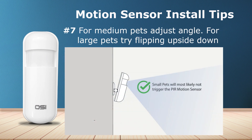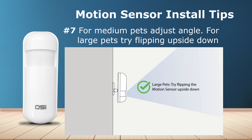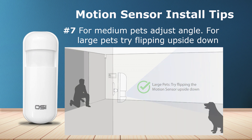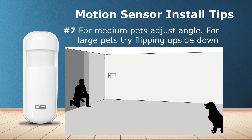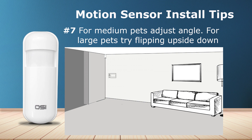Number seven: if you have any pets, you most likely do not have to worry about a small dog triggering the motion sensor. However, large pets will. For medium dogs, we recommend moving the angle of your motion sensor upwards or straight, as you see in this photo. For larger pets, we recommend turning the motion sensor upside down. Once you've repositioned the motion sensor, arm the alarm system and call your pet from across the room where the motion sensor is installed. Keep doing this test and repositioning the motion sensor until you find the sweet spot. Also move cat trees and other objects that make it easier for your cat to climb into the motion sensor's range of view.